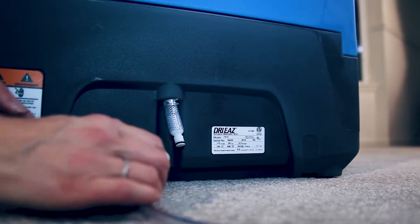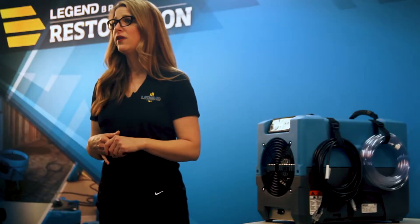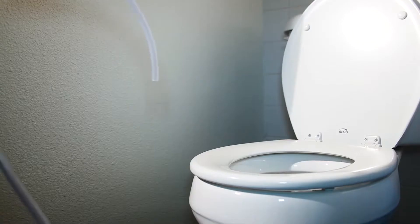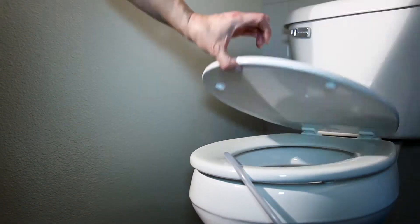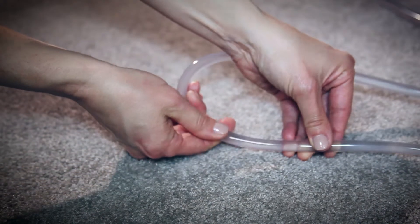Next, set up the clear drainage hose. Attach the quick connect end securely to the drain outlet tube on the base of the dehumidifier. Unwind the hose and put the open end securely into a sink, toilet, or tub — anywhere where water can safely be drained. You can do this up to 20 feet above the dehumidifier. Make sure the hose has no kinks and is unobstructed.